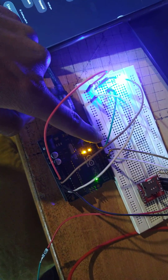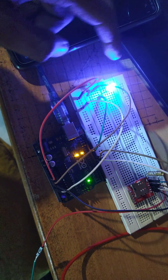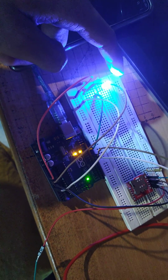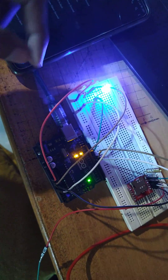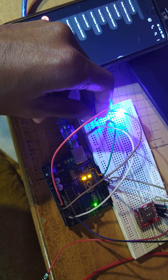I set pin number 13 as output. The LED shows the power status — it is a blue LED. When the LED is on, it means the power status is on. When I disconnect the power...